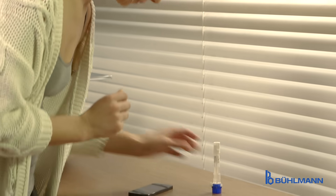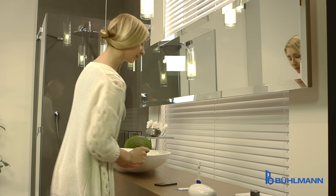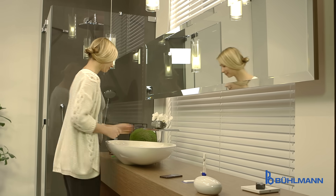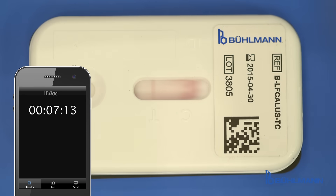The timer in the IBDoc app is activated. Now the reaction runs. During the following 12 minutes, the patient is free to spend the time the way he wants until the beep of the app timer signals the end of the test run.